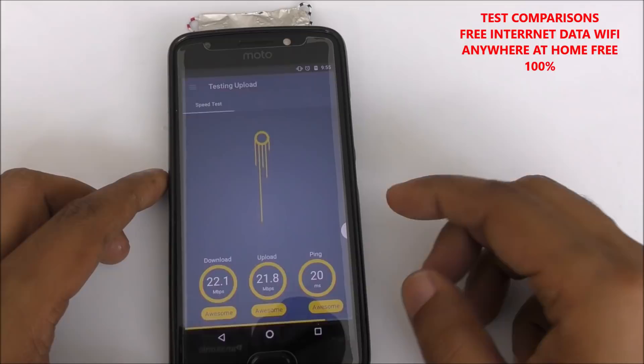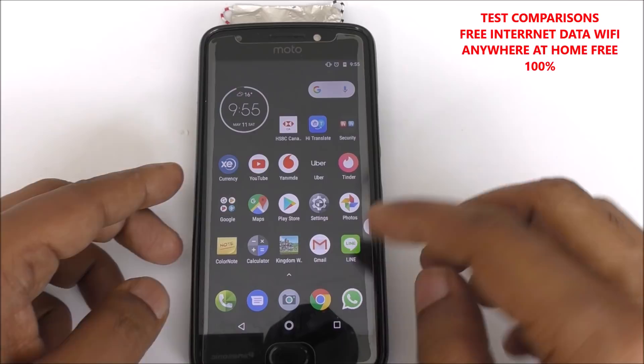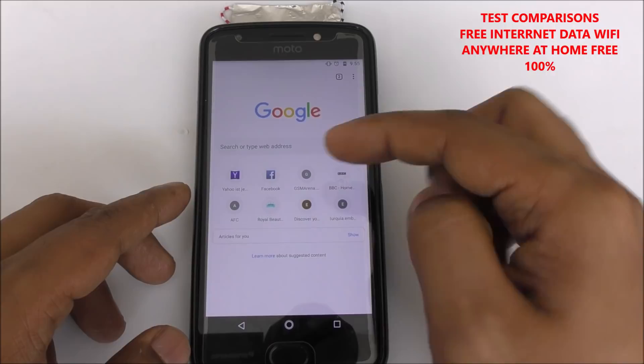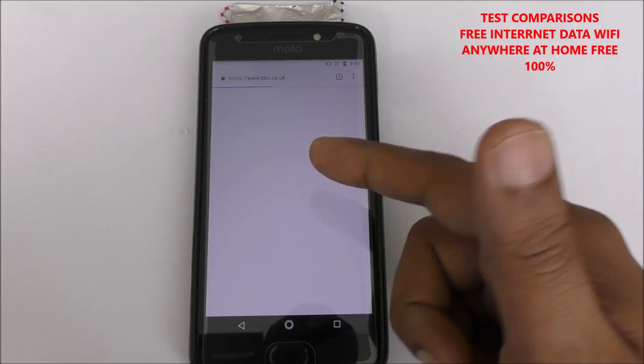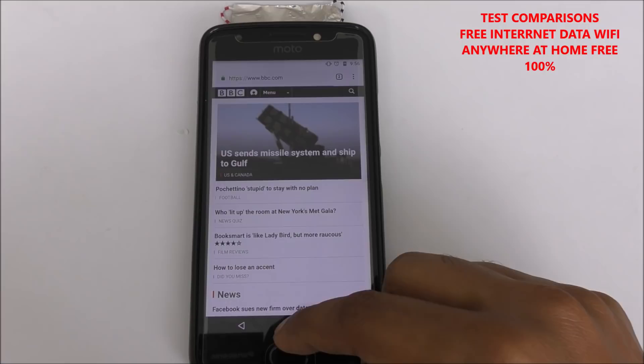If you adjust the direction it can go even faster. Let me open some website — BBC.com, a standard website. Yeah, you can see it's working. It's working perfectly.